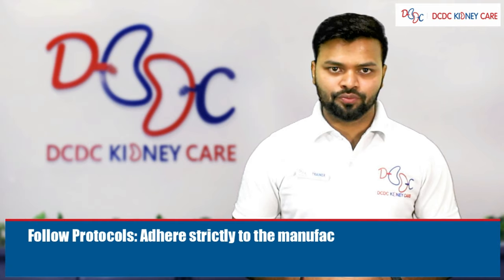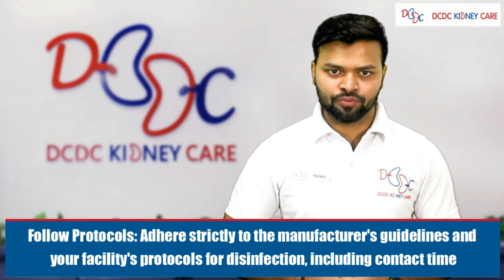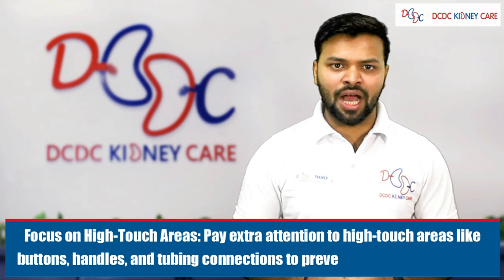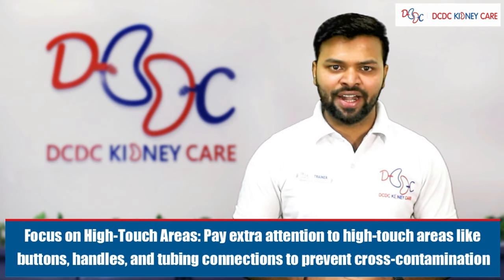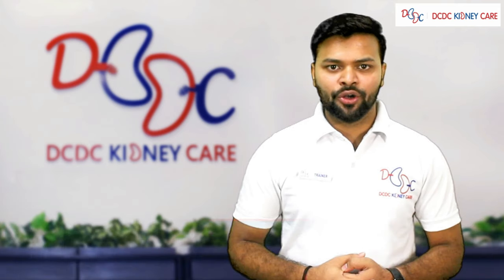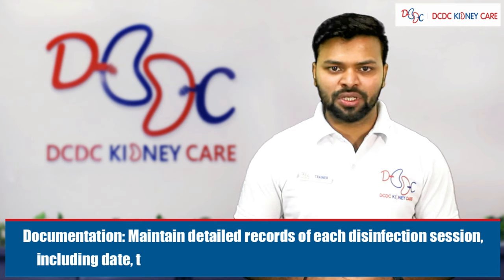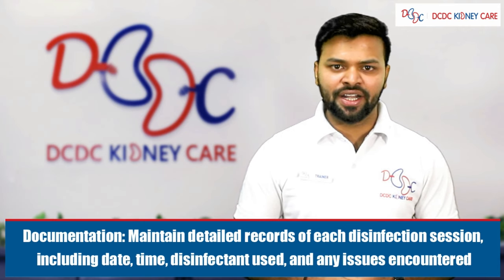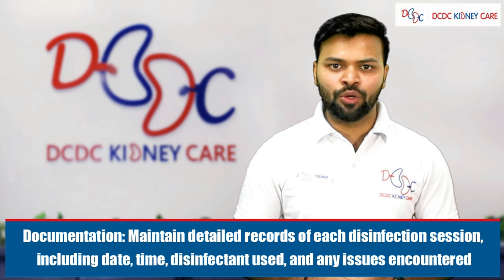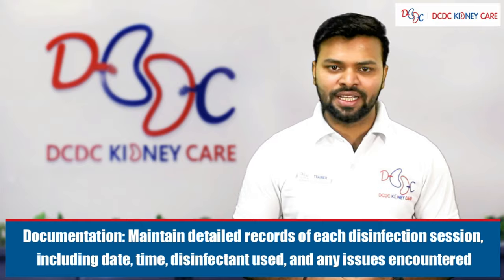Fourth, follow protocol — follow the disinfection protocol according to your dialysis facility. Fifth, focus on high-touch areas — pay extra attention to high-touch areas like buttons, handles, tubing, and connections to prevent cross-contamination. Sixth, documentation — documentation is very important. Maintain detailed records of each disinfection session, including the date, time, disinfectant used, and any issues encountered.